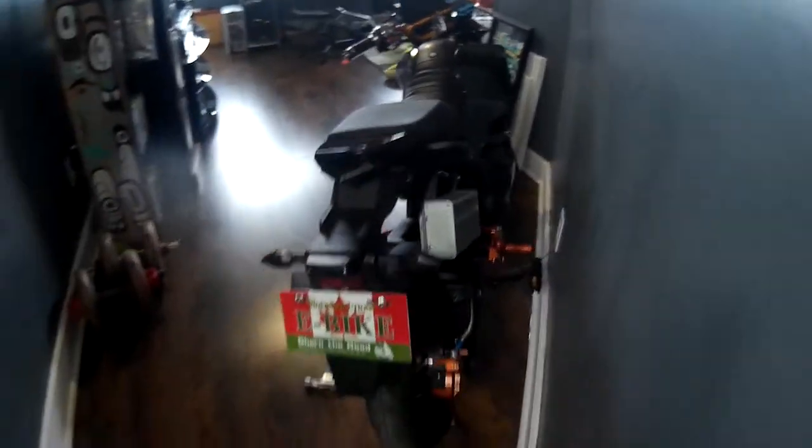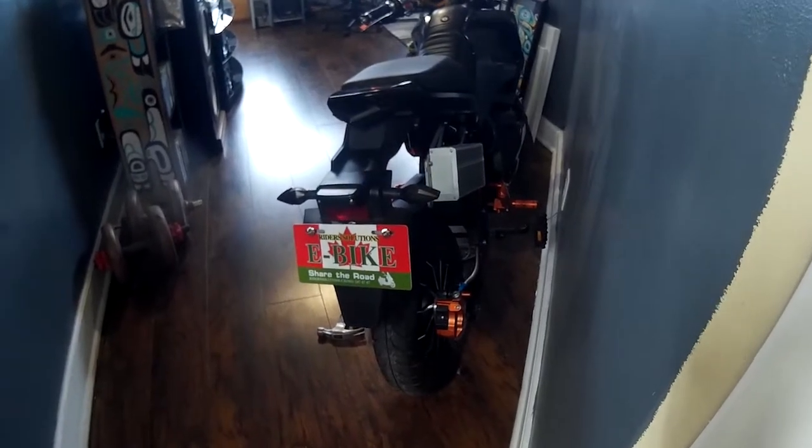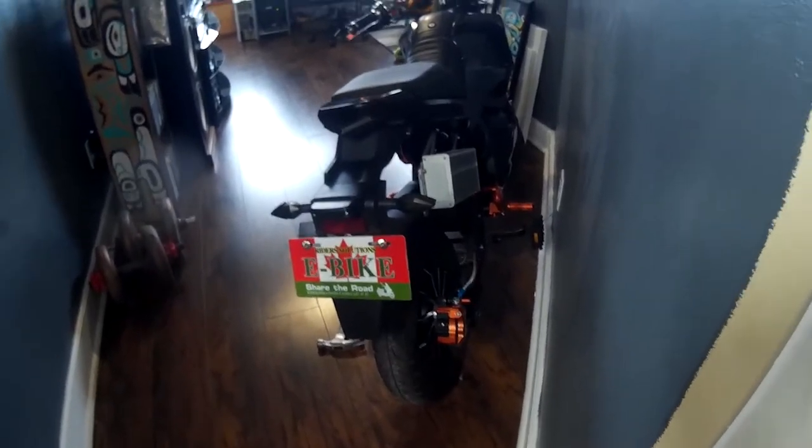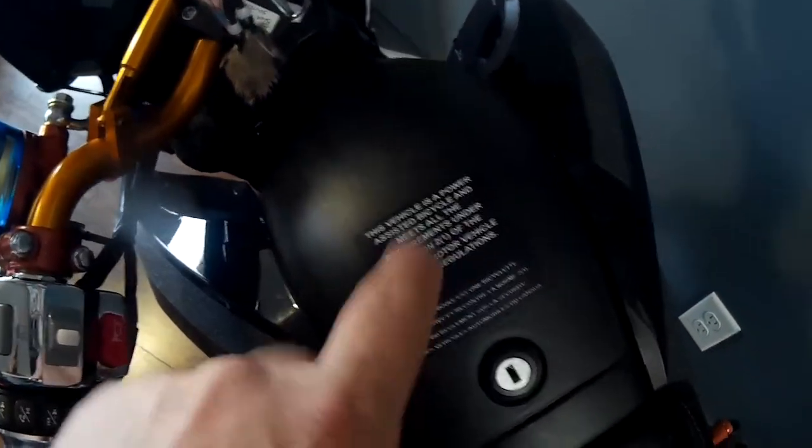Hey guys, excited to make another V-Log. There was some discussion or postings on the UNSphere Forum about legalizing certain bikes and what to have legal and what not. Obviously, you're going to have a power-assisted sticker.